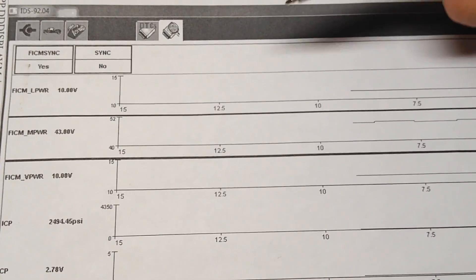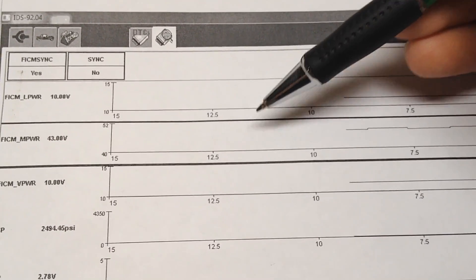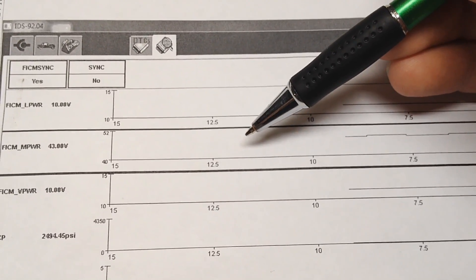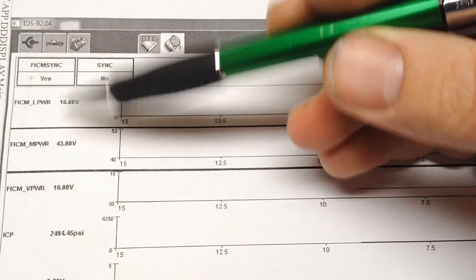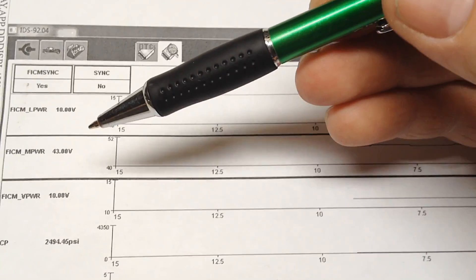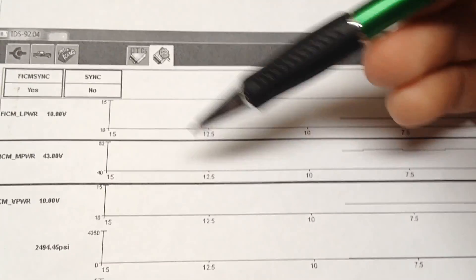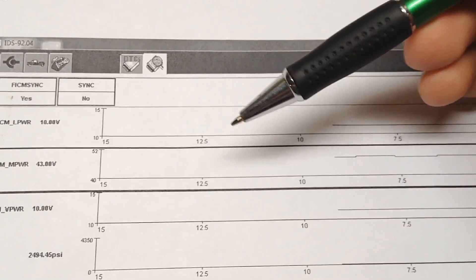The best way to diagnose a failing FICAM, especially on a cold start before it ever sets those codes for injector circuit low, is to come in here and look at the data stream to the PCM. Get your scan tool out and check these few PIDs, and we can tell right away if it has an issue or not, especially when cranking.